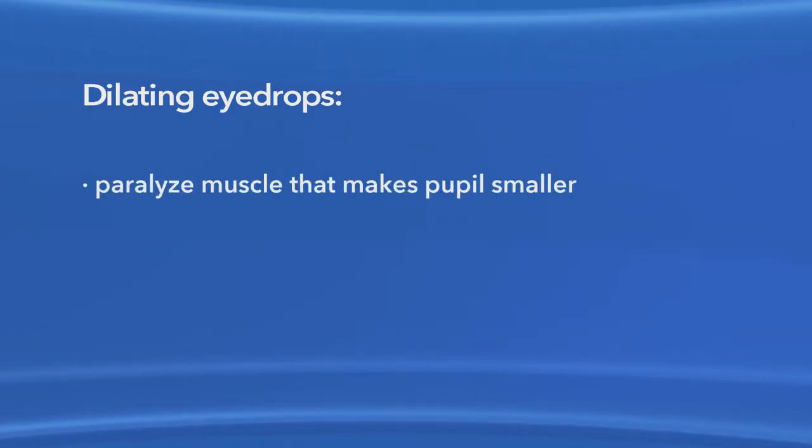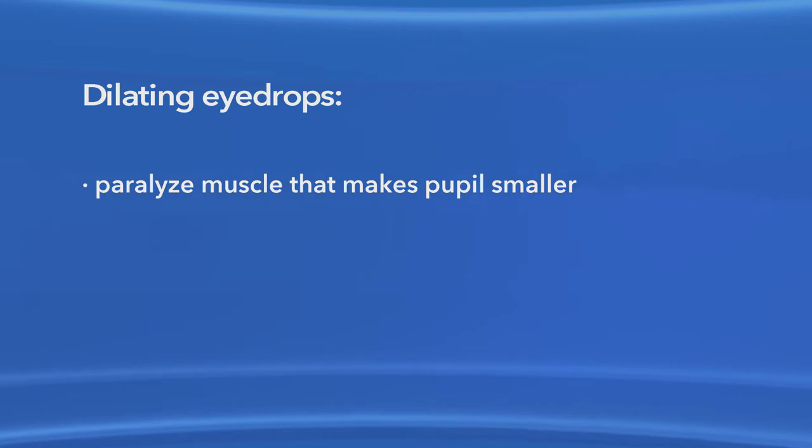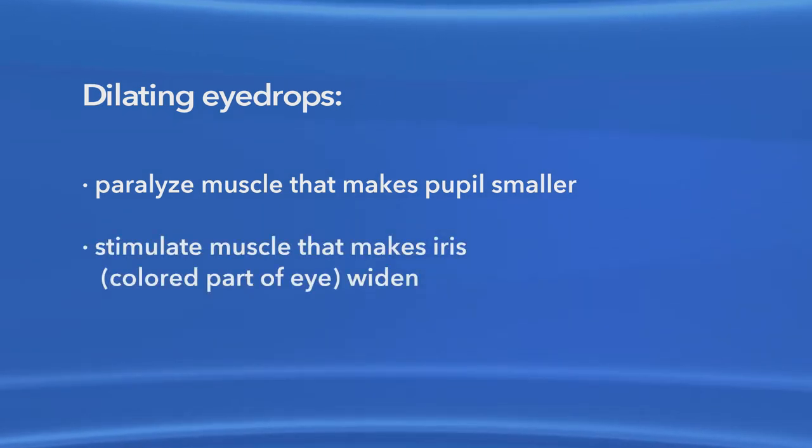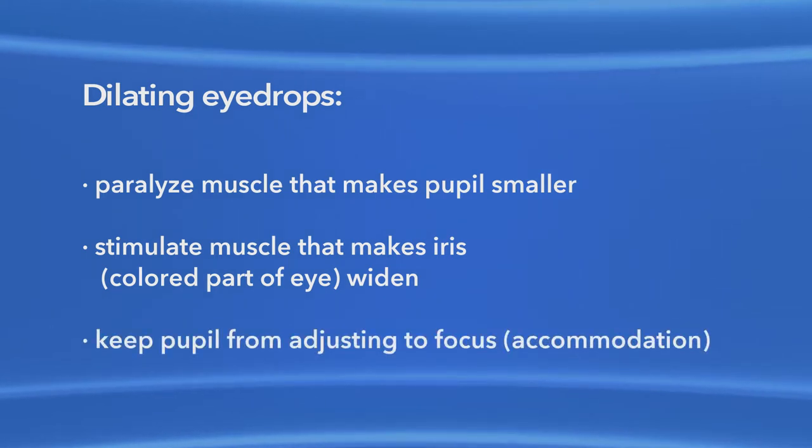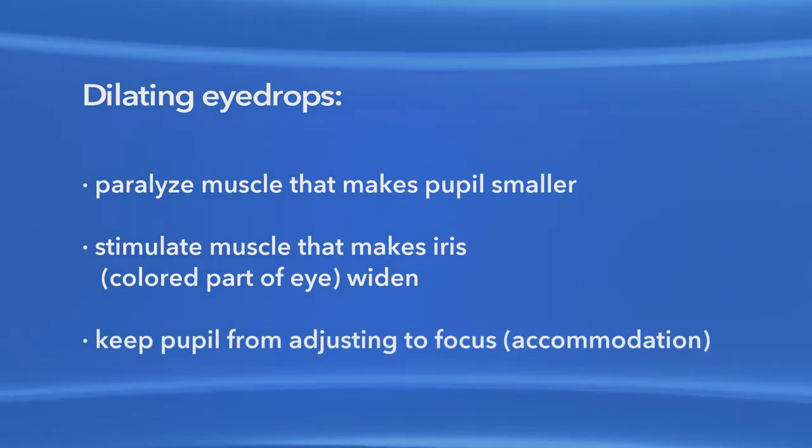To dilate your pupils, eye drops called mydriatics are put into your eyes. These drops work in one of three ways: they temporarily paralyze the muscle that makes the pupil smaller; they stimulate the muscle that makes the iris, the colored part of the eye, widen; or they keep the pupil from adjusting naturally to allow focusing, called accommodation.